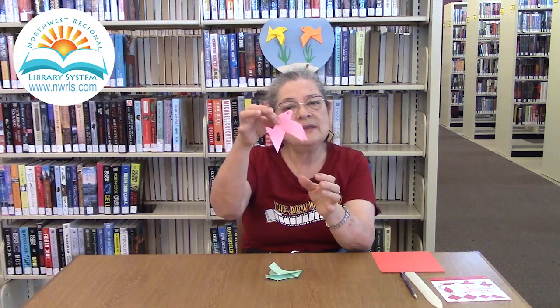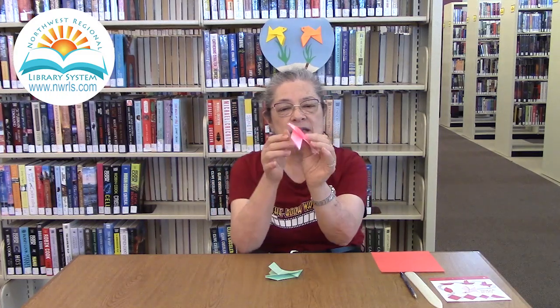Hi everyone! This is Cat Khan from Bay County Public Library with another episode of Upcycled Origami Cat. This time we are going to be folding little fan-tailed goldfish. They're very, very simple, as you can see. And this is another design that I got from my last year's origami calendar.